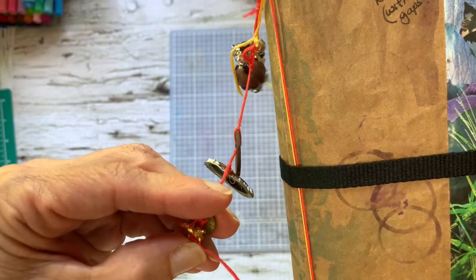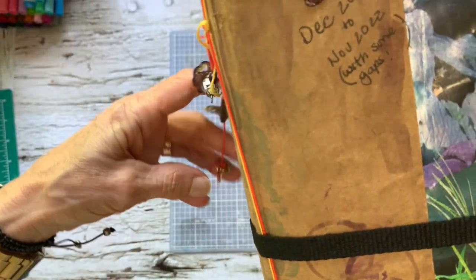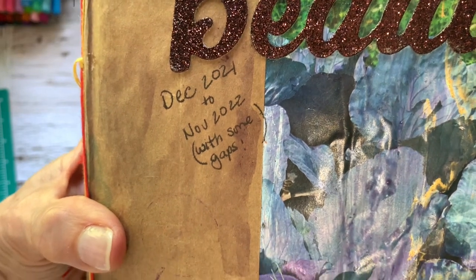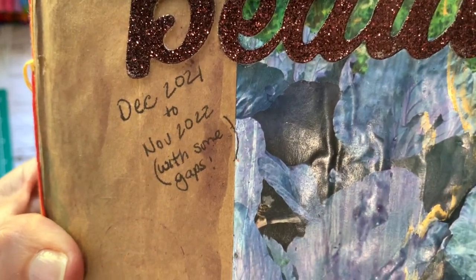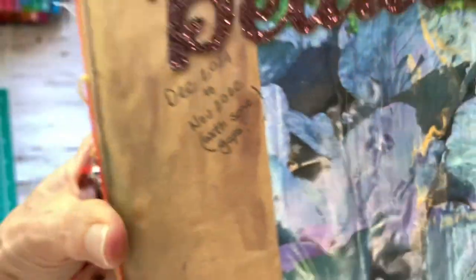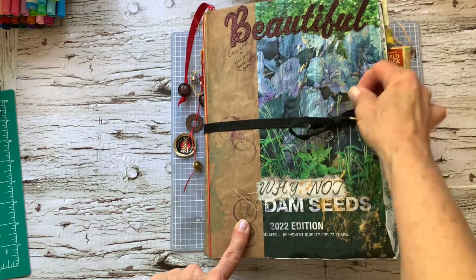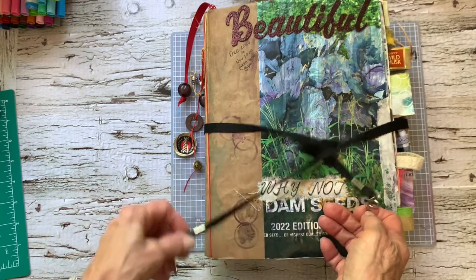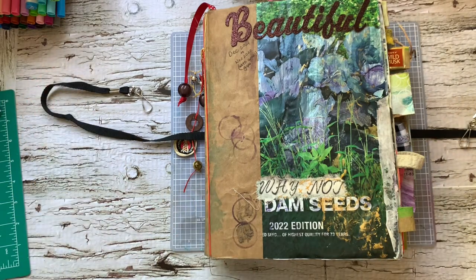She probably got this from one of our children — a little angel. So I put that on there too. And it is dated from December 2021 to November 2022. It also says here that I have some gaps in there, so I thought I would record that. And then I tied it with this lanyard that came from something that we attended, and I thought, yeah, I'll just use that — I've got it in my supplies.